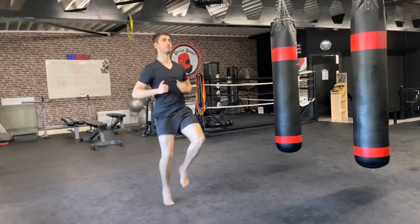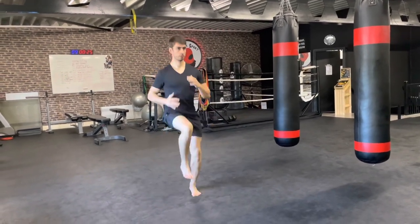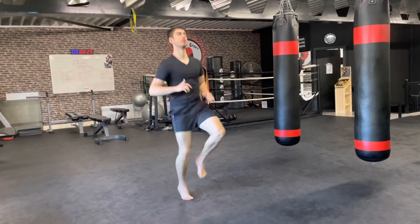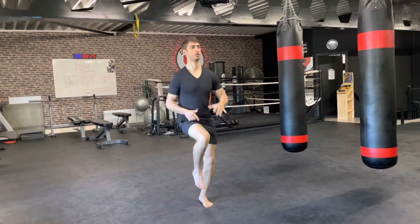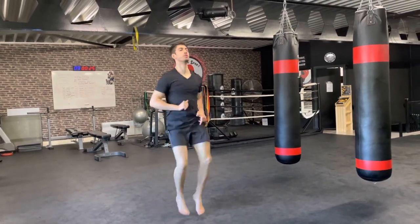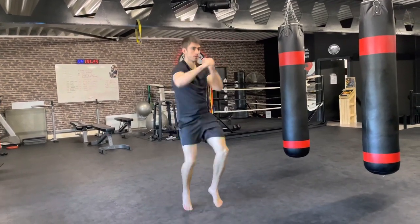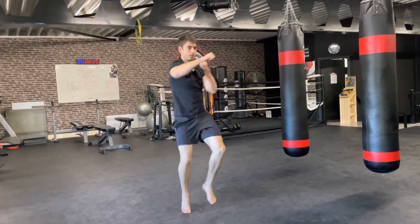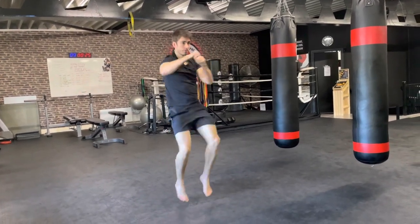Keep working it. When I say so, you're gonna extend your arms and add some punches to the high knees. In three, two, one — yes, let's go. Extend your arms, straight punches, keep raising those knees to hip height. No slacking. Very good.